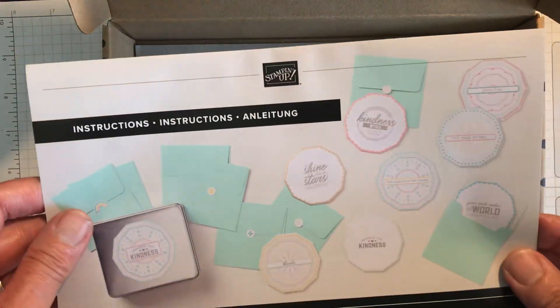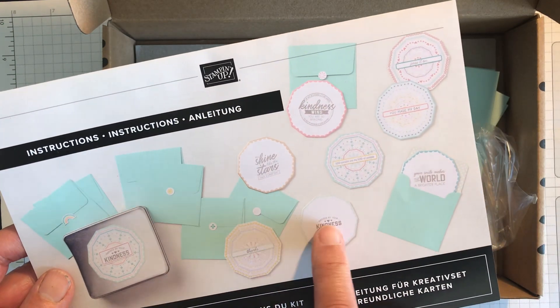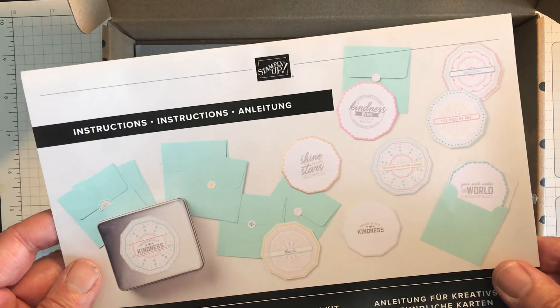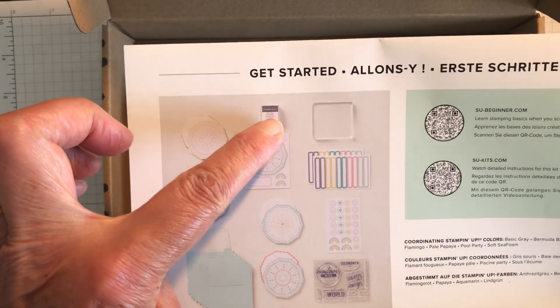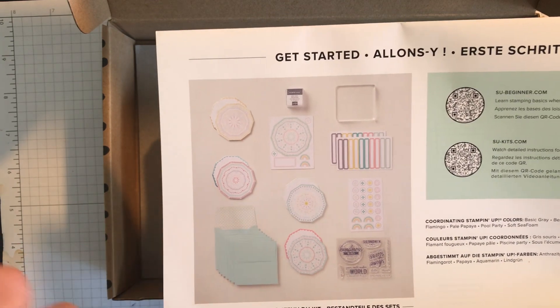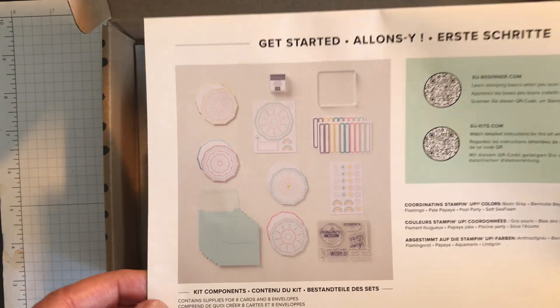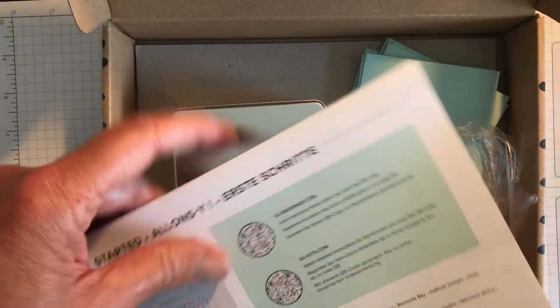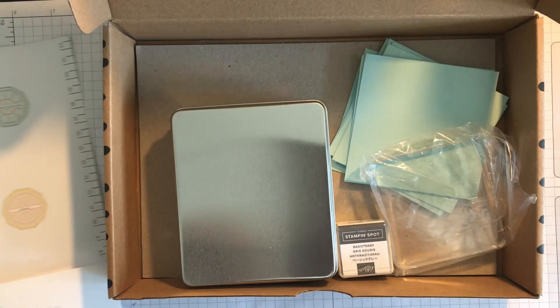Opening the box, the instructions are actually below the cardboard piece at the bottom, but this shows you there are eight envelopes, there are two of each of these coasters — pink and blue and so on — which are fairly solid. On the back it shows you what's in the kit: a Stamping Spot, Basic Grey ink, and an acrylic block for stamping your sentiments. You've got eight pretty solid coasters, your envelopes, a really nice stamp set, some stickers to close the envelopes, and very detailed instructions with a QR code link.